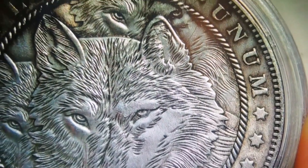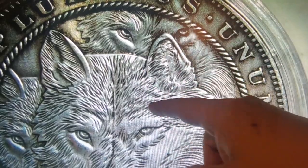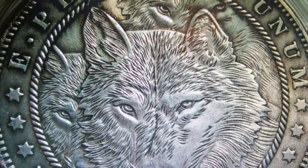I think it's a way good coin, especially how they depict this wolf right back here, separate from the one in front. Oh yeah, that is some way good contrast and detail on that coin.